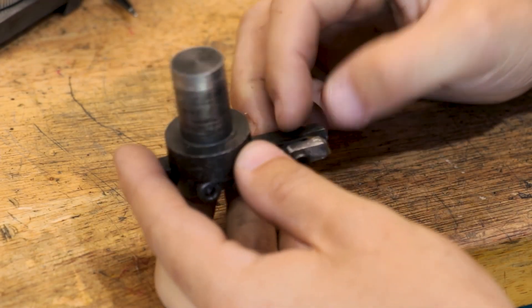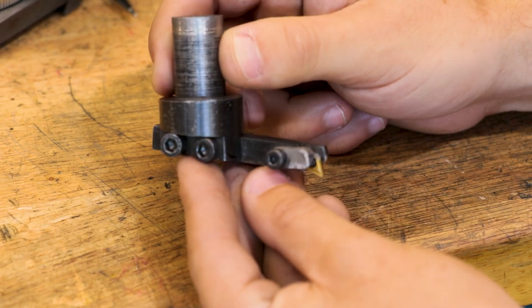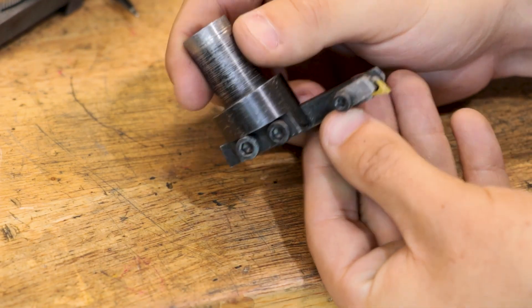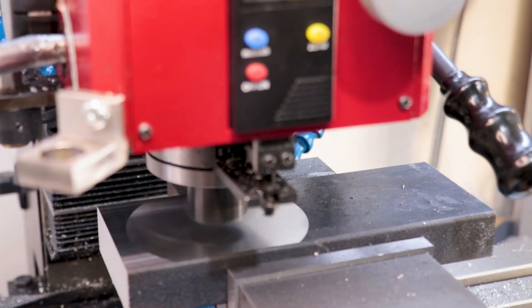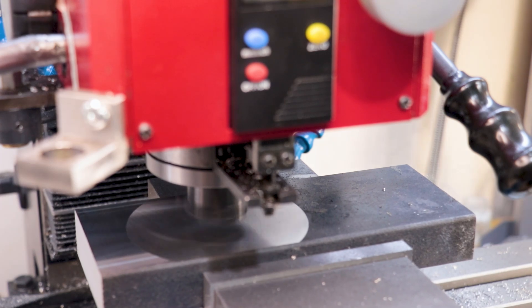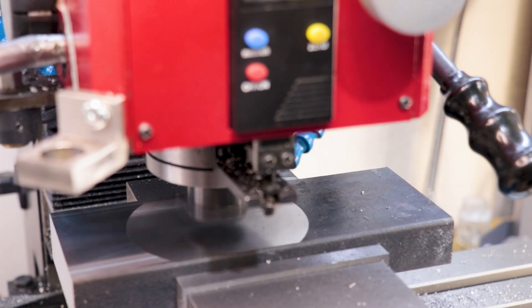I'm sure most of you know what this is. It's the fly cutter that I made when I first got the milling machine. And since making it, it's probably been used in every single one of my projects that's involved the milling machine. These tools aren't great at removing huge amounts of material, but they are great at facing large pieces of work and leaving good surface finishes.